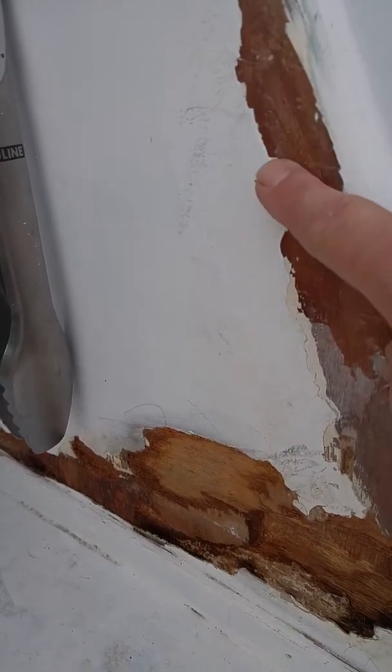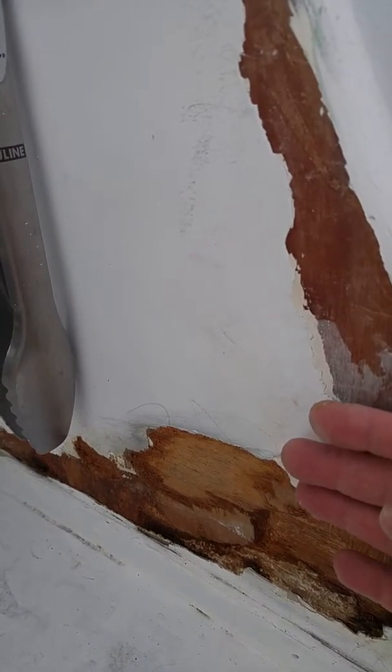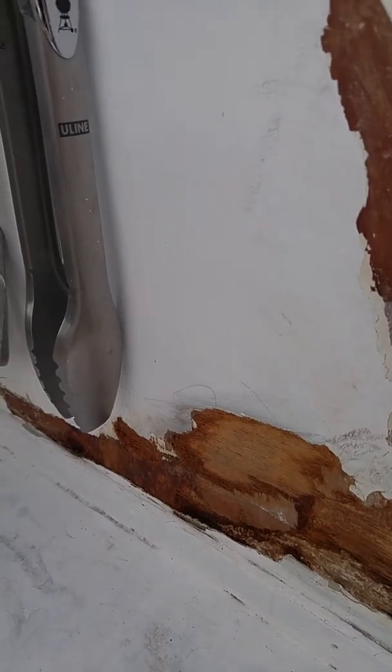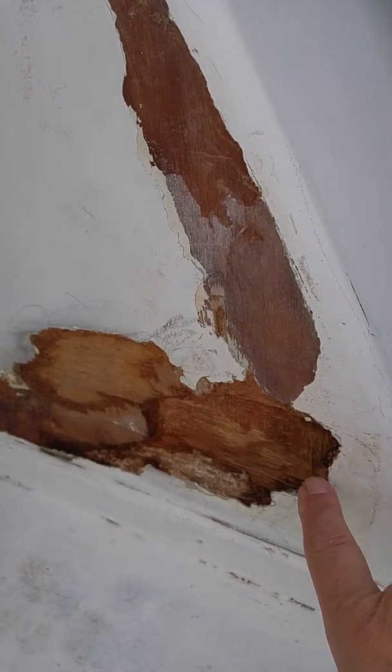And then it just wreaks havoc. Once those layers of paint get the condensation underneath of there, that condensation will literally boil, steam up, and it'll make the big blisters. And wherever the blisters form, they'll crack. Like I said before, this is where the pocket came down, and this was where most of the damage occurred.